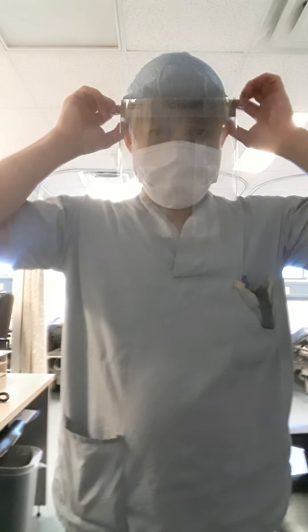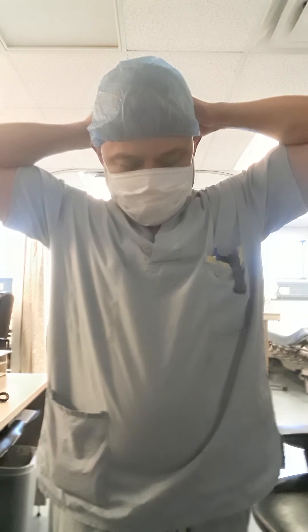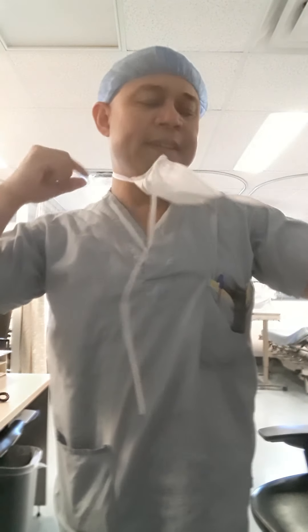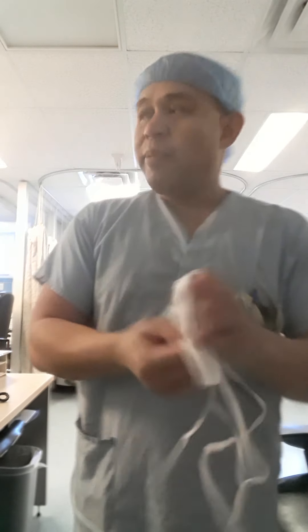There you go — and the face shield, same thing, make sure you put it into the proper waste container. And the last thing is your mask — don't touch the front of it. See, there you go guys — that's the proper way to do a donning and doffing procedure.